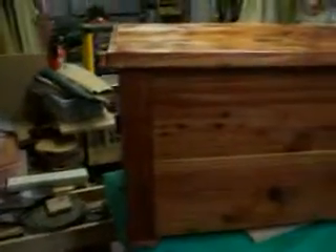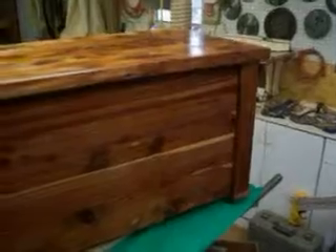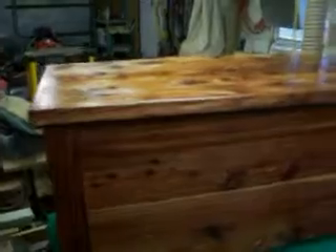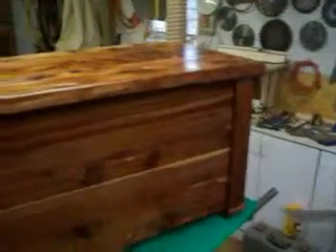Jerry, here's a cedar chest I made for our newest little granddaughter girl. It's got Danish oil on it, and the top coat is just polyurethane, which is not totally dry yet.